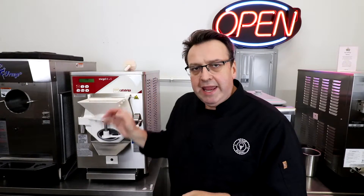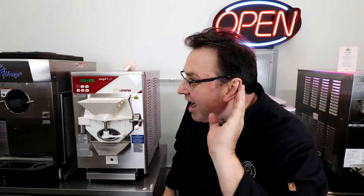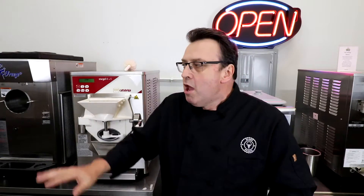We've been working with our Cattabriga here, and we spoke in the first video about the first golden rule: you've got to make sure that rear gasket or rear seal is on the dasher — or auger, whatever you want to call it. The second golden rule was no metal on metal when you're putting the dasher or beater shaft into these machines. You do not want any metal surface of the dasher resting, scraping, bruising, or denting your freezing surface.